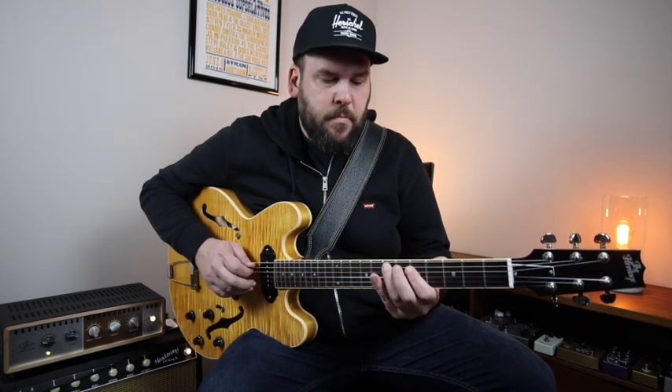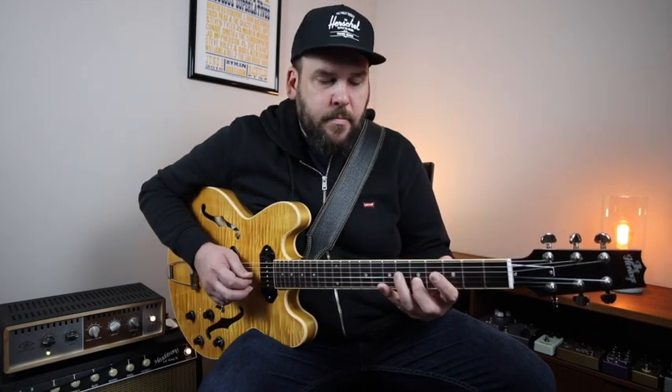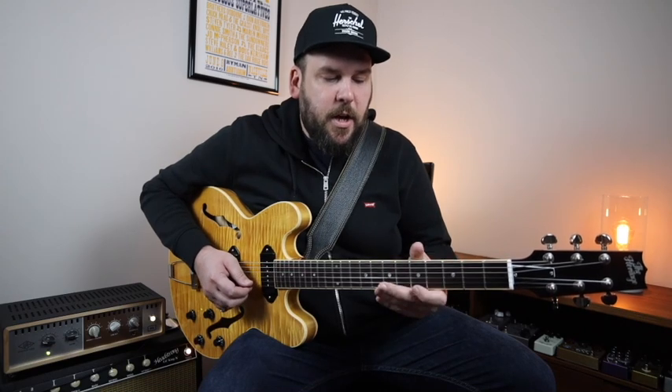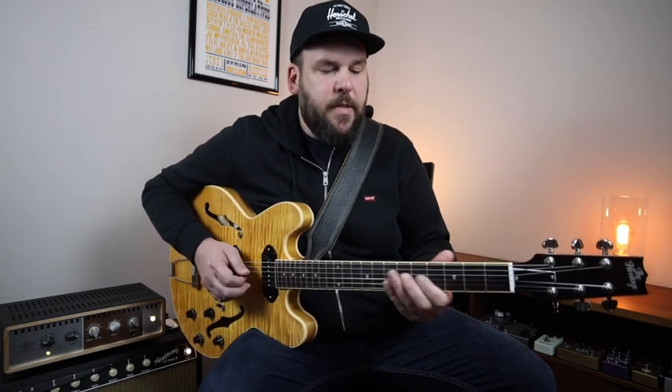Then right out of a D-sharp diminished, and then right back to A. Then E7, back to A major, and finish it off with a nice A major scale line. If I string all that together, I have something like...